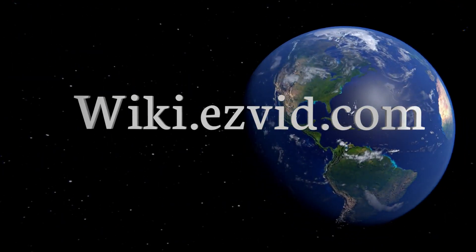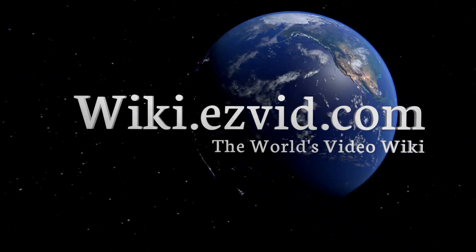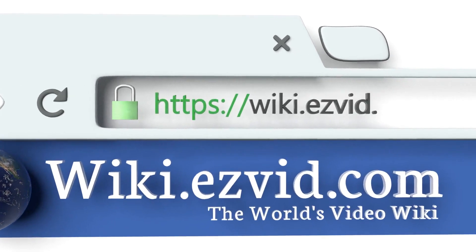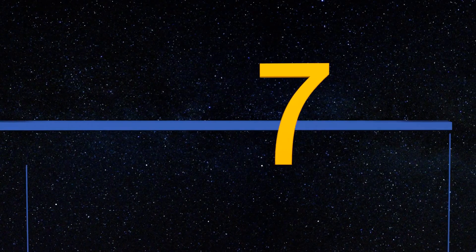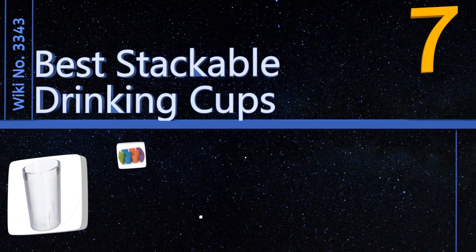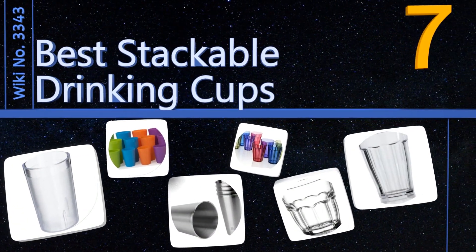Visit wiki.easyvid.com and search 'easy vid wiki' before you decide. EasyVid presents the seven best stackable drinking cups — let's get started with the list.